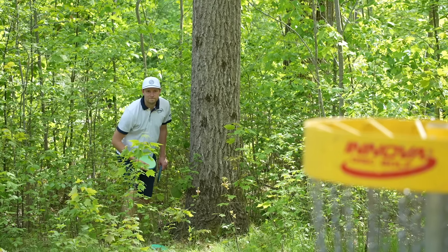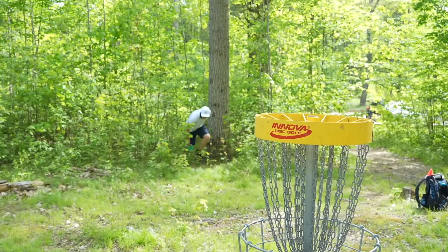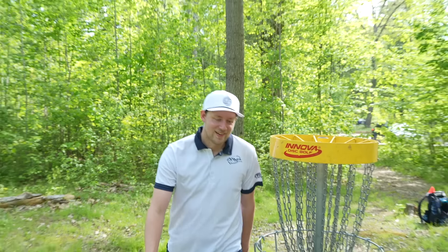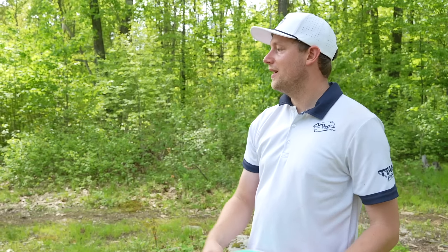I'm going to try to make my putt just in honor of the round. I'm exhausted - I threw a lot of ace runs earlier with the new Tesla. But you beat me by 3, Ben. Congratulations!